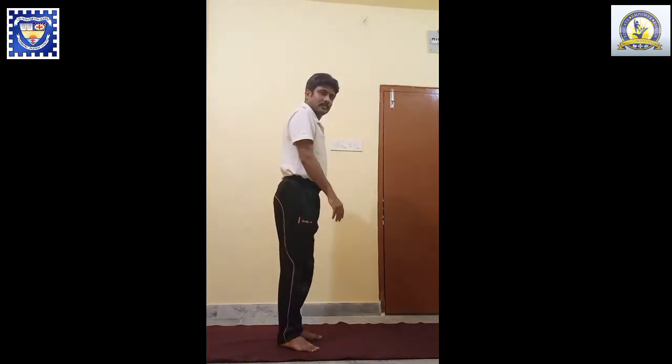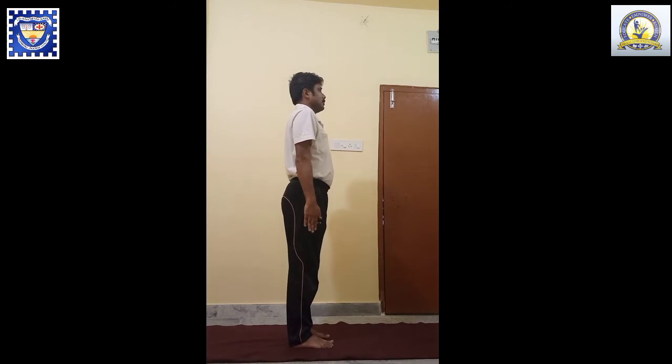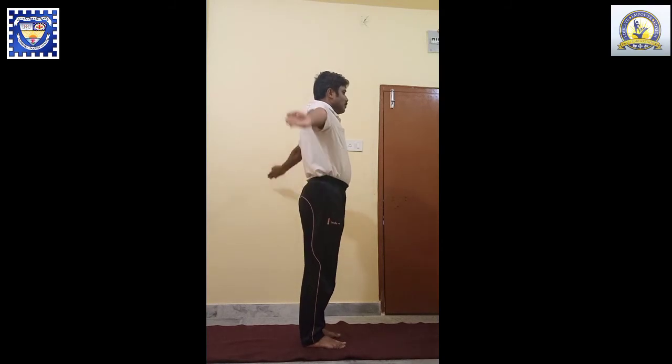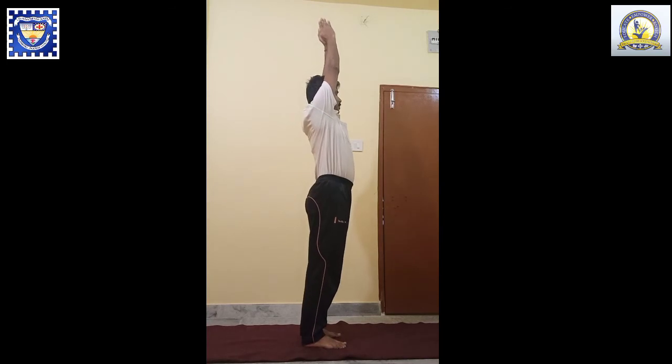Ardha Chandrasana or Half Moon Like Posture. Stand straight, hands by your side, fingers pointed down. Inhale, lift up your hands sideways, join your palms.